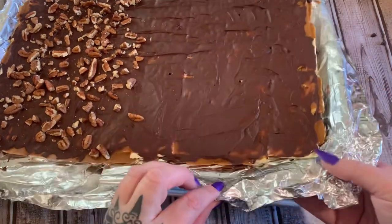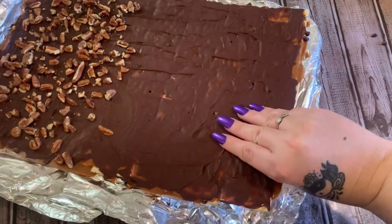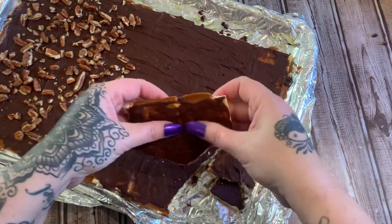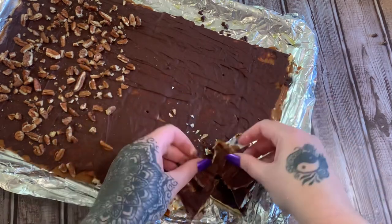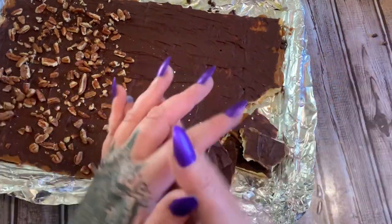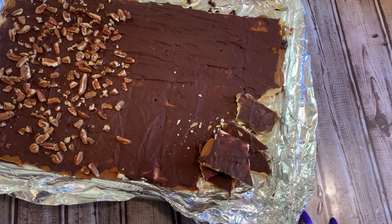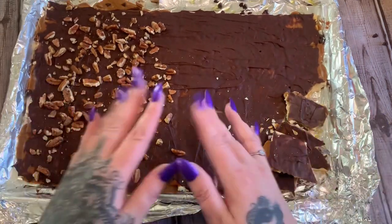This has been in the refrigerator for about two hours now. Just lift up the edge of your foil and peel it away — see how easily that peels away? Then just take your hands and break it up into pieces. You could try to use a knife, but at least when I've done it, it doesn't really cut in a straight line — it likes to crack, just like I'm doing now. Anyway, that's pretty much all there is to it. It is so easy and so so good. I hope you like this video — please give it a thumbs up, click subscribe, and check me out on other forms of social media. The links will be in the description box down below. I hope to see y'all later, bye!